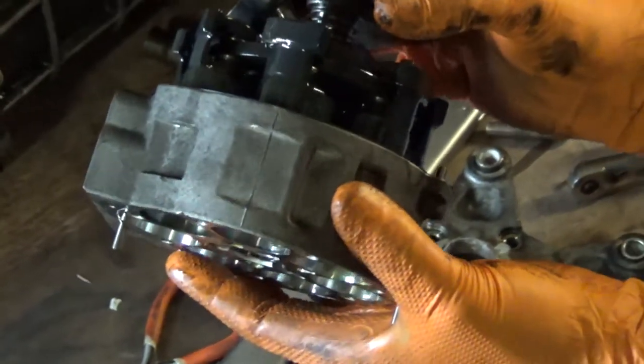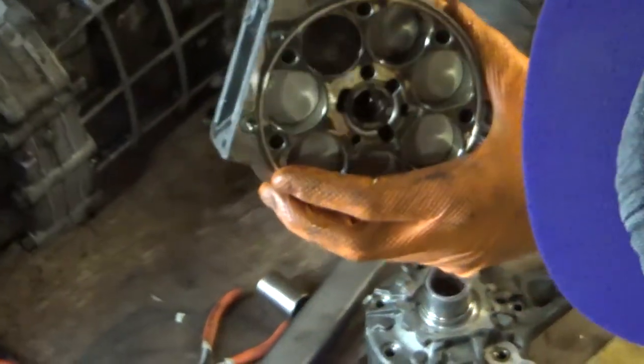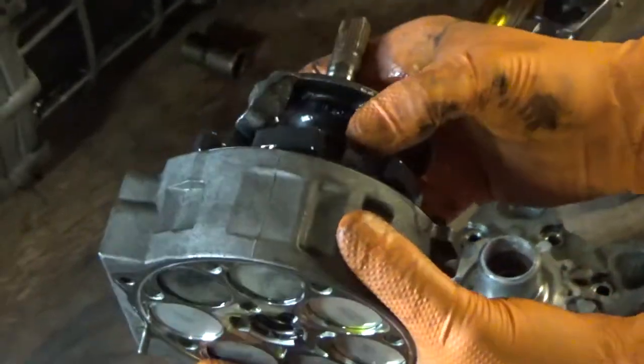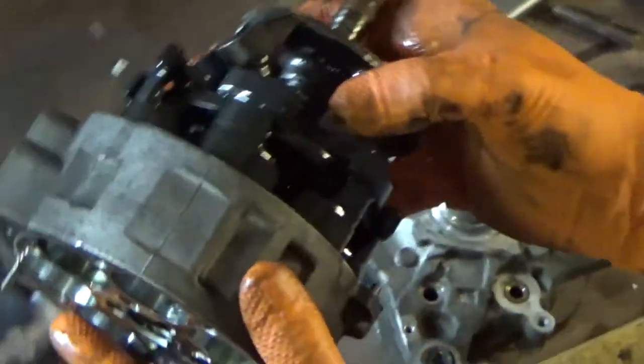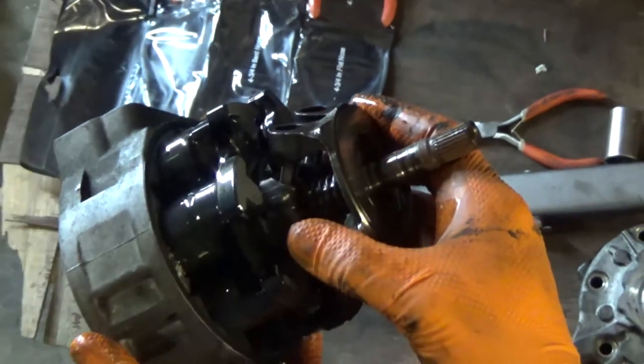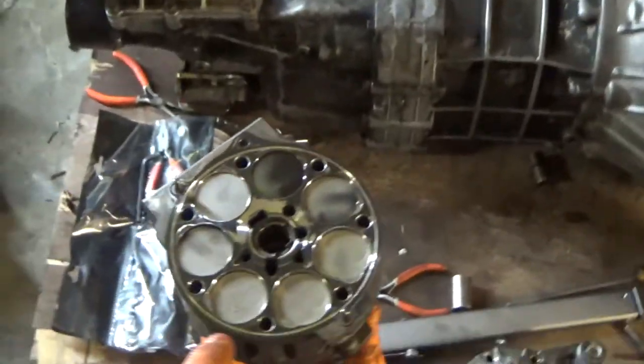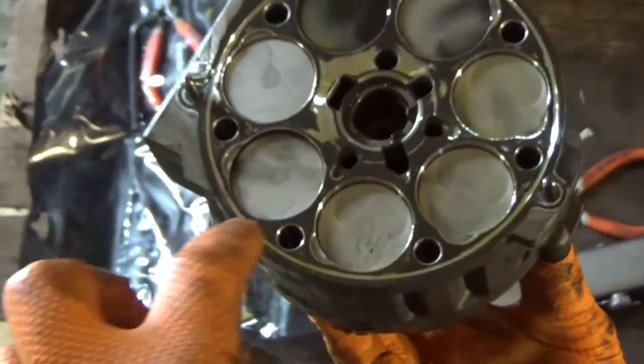There's actually a prototype engine called the Duke engine that works like this. Someone took an AC compressor design and made it bigger and put an engine in it. You could theoretically turn one of these into an engine — all you'd have to do is machine a thing, add intake and exhaust ports, and you're good.